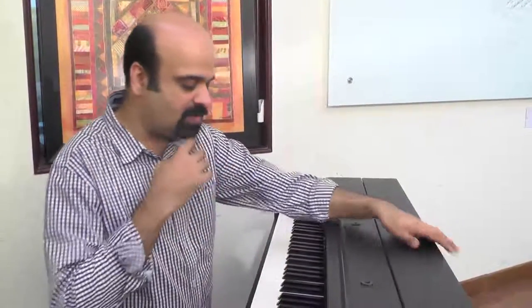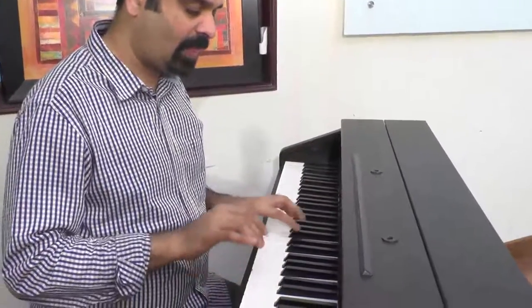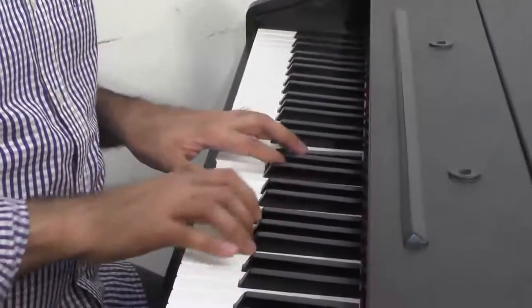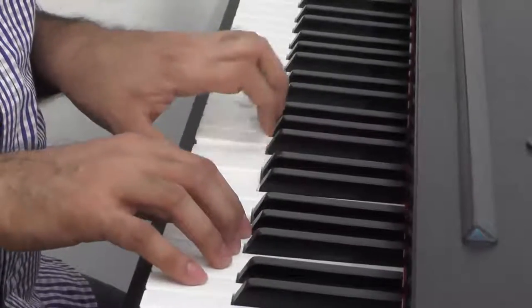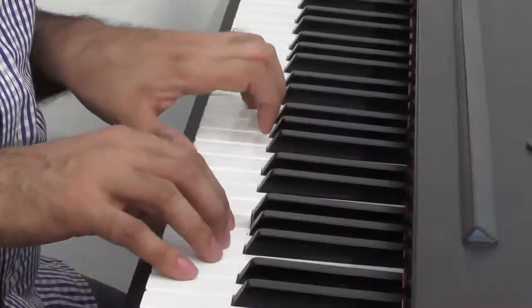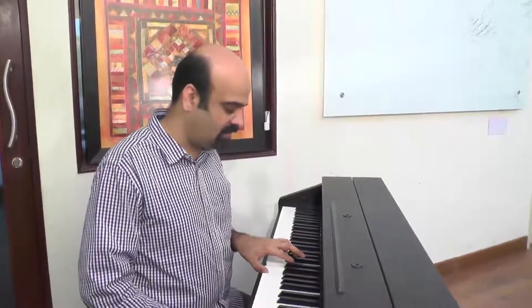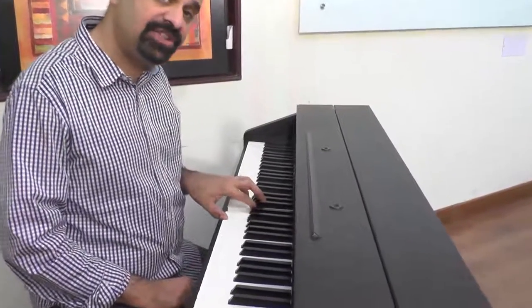One way is to just use the tonic note. I played it in the scale of G, so I'm going to use the tonic note. The simple chord of the tonic note is G major. Then the dominant seventh — or you can look at it as C major inversion number two. So G major, then C major inversion number two.